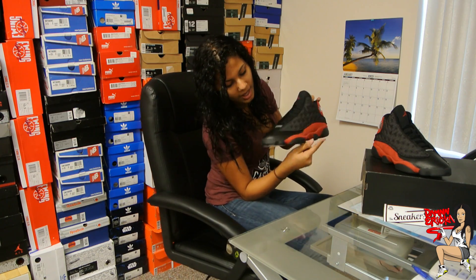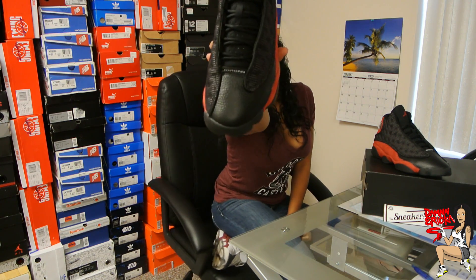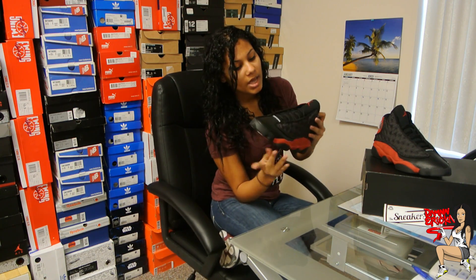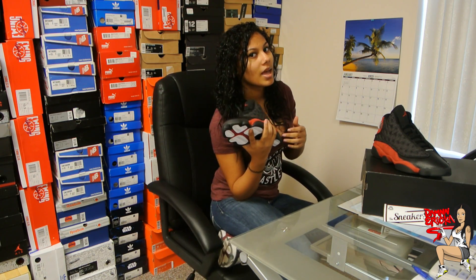Moving up, we have a tumbled leather, and in the previous pair there was more of a pebble leather, but it looks good. I'll show you guys a post of that too. And that looks really good, but at the very top we have mesh. I've been hearing a few people saying that the previous pair looked leather, but I researched it because I never had a pair, and I looked it up, and none of them were leather.